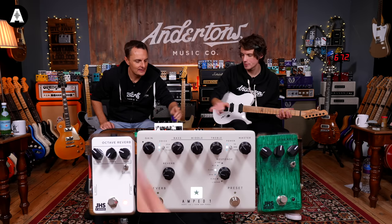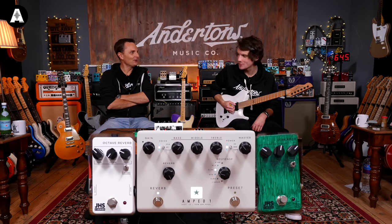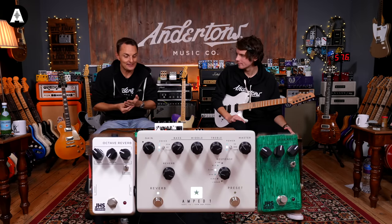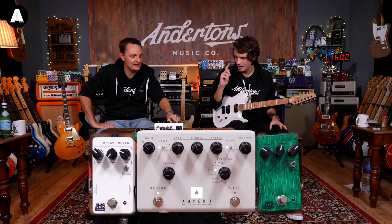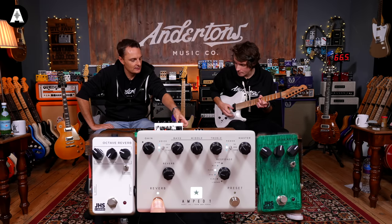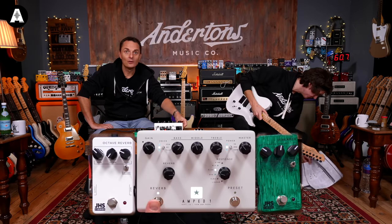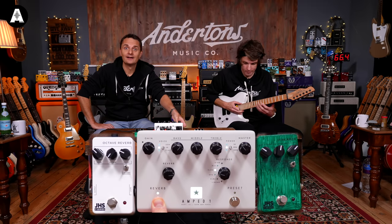Let's see how extreme this reverb goes — it's really short decay. It's kind of like a room or hall. I think the reverb is not its biggest strength. But if you hold the reverb footswitch it freezes — it says in the manual: 'When reverb is on, press and hold the footswitch for a freeze effect.' That's really cool — you can play over the top of that.